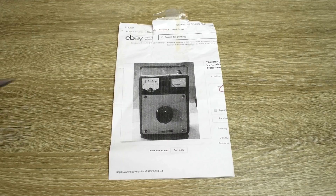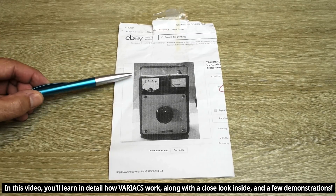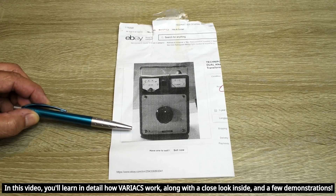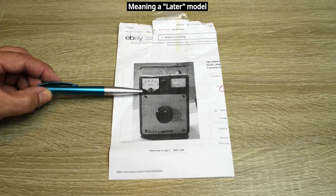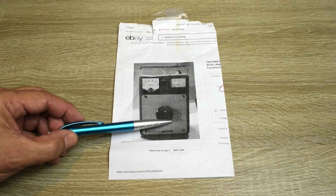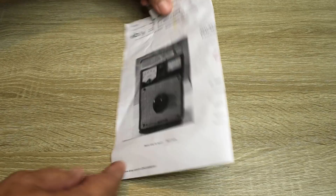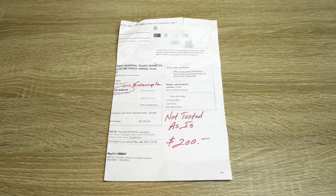Taped onto the Variac was this piece of paper from eBay showing an auction for a similar Variac of the same brand. Now the one here appears to be a little newer than the one I have, and you can see the plastic cover is missing on the gauge — this one has it. There's a dent right here and also a dent by this knob, and in that condition they were asking $350 with $50 shipping.